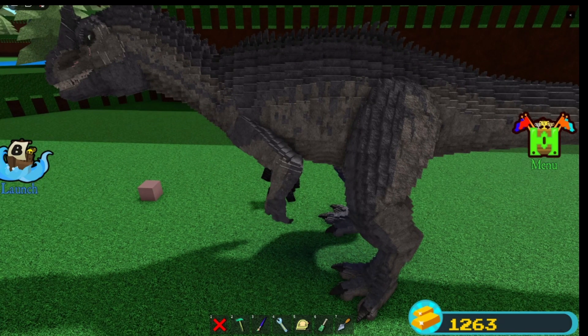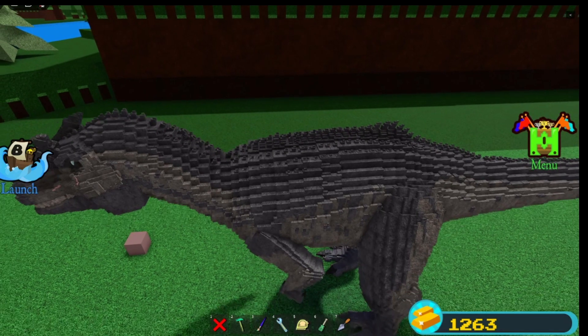Just bigger spikes in general, a different shape for the spikes, and more spikes are on the side there.